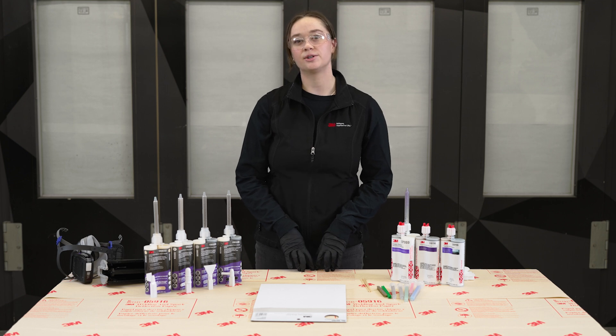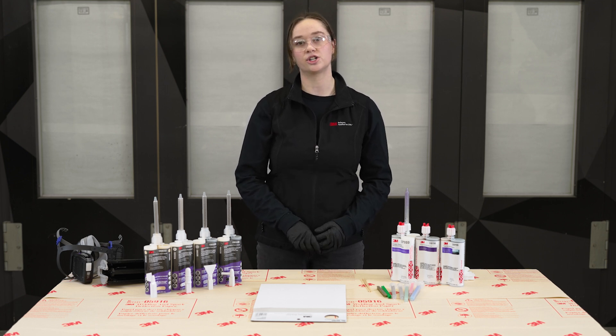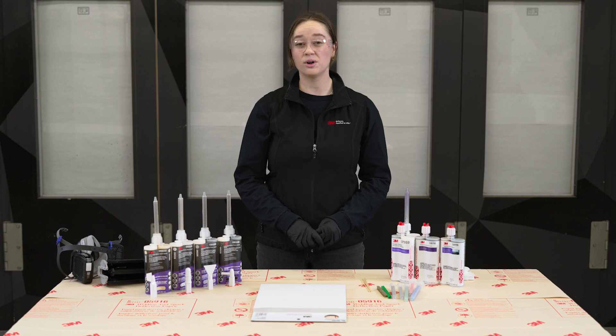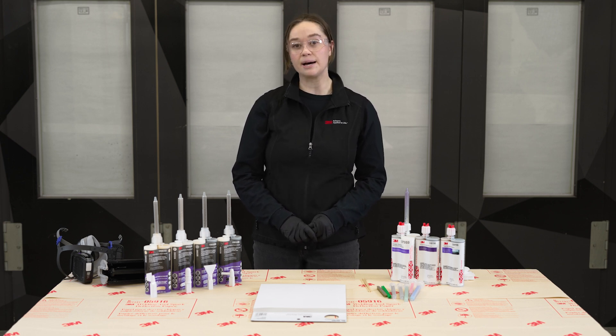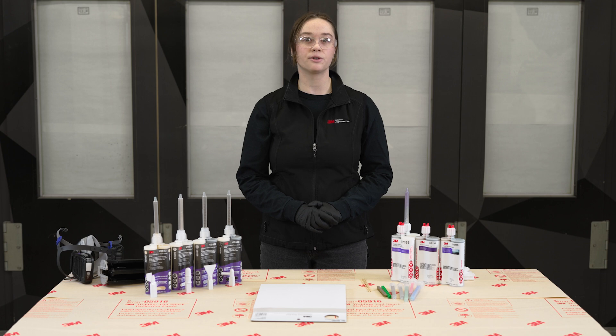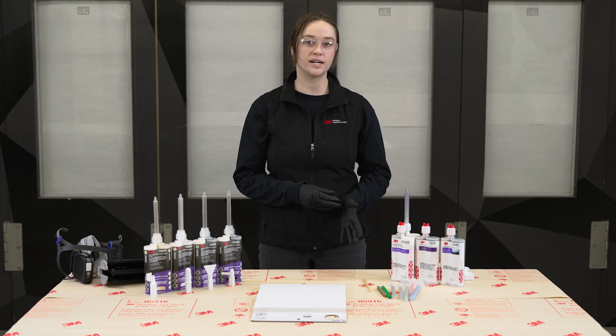When completing a repair that has to do with adhesives or seam sealers, it's first important to make sure that you're checking the OEM repair procedure for your designated repair. You cannot assume that all repairs are created equal or use the same materials. A common misconception is that all of our adhesives can do the same job, but we have specific procedures in which OEMs have specified one of our adhesives — but maybe not all of them. There's a good handful of OEMs that call out both our impact-resistant structural adhesive and our panel bonding adhesive for different repairs, so it's important not to think that they're interchangeable. Even our two panel bonding adhesives have their own specific times in an OEM's procedure that they are called out for, so they can't necessarily be used interchangeably either.